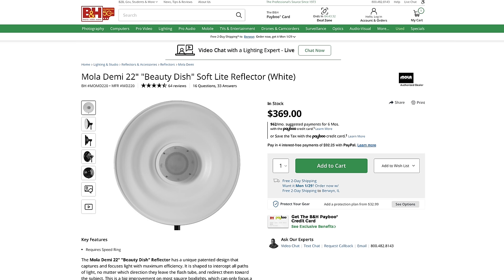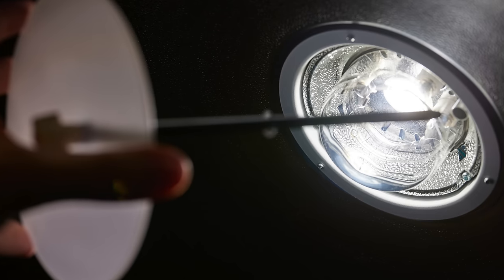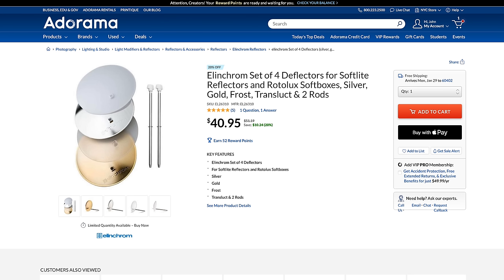All beauty dishes feature a deflector disc in the middle of the reflector, ensuring that the subject cannot directly see the bare flash tube. Elinchrom utilizes an umbrella hole in the middle of their non-OCF lights to secure deflectors, and they offer photographers a choice between translucent, opaque, silver, or gold deflectors. This design means all of Elinchrom's lights, except for the one in the three, are compatible with their beauty dishes. However, the ELB500 will require the Quadra reflector adapter.